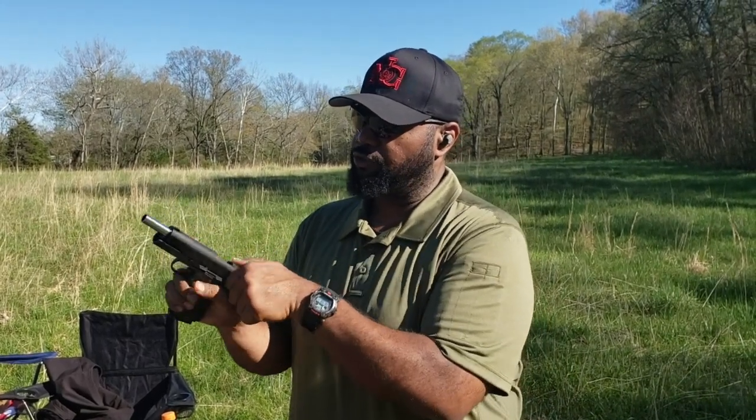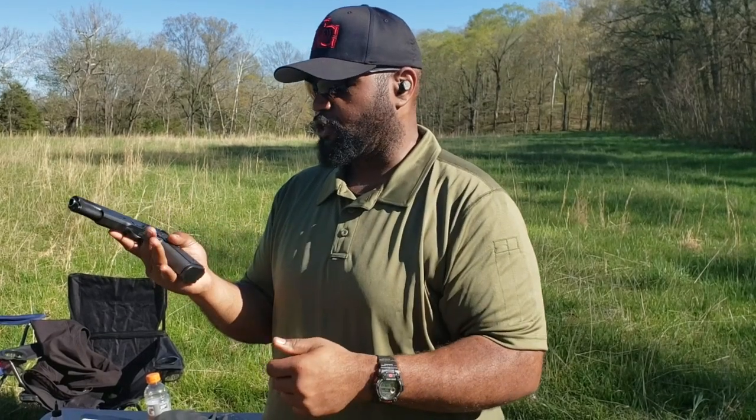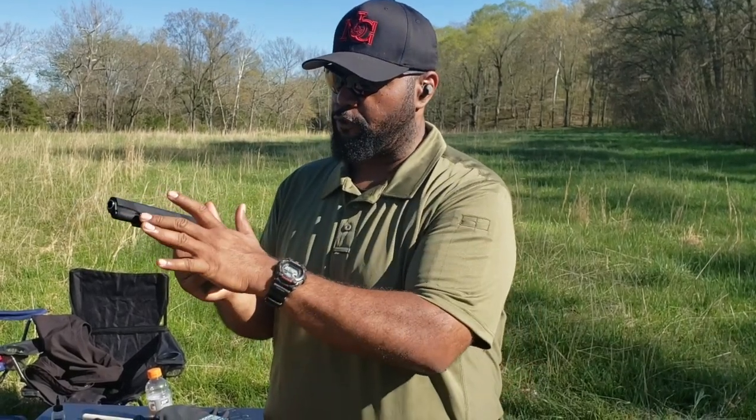I haven't had a chance to shoot it yet — that's what we're about to do today — but it has everything about a 1911 as far as features go. Let's get it out here, let's run it, let's see what we got. So far it does feel good in the hands. It's a steel frame gun, obviously.